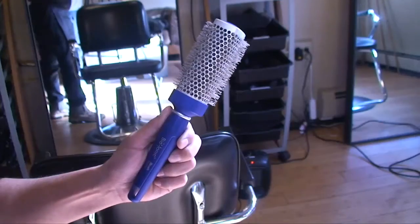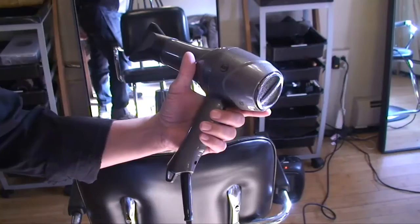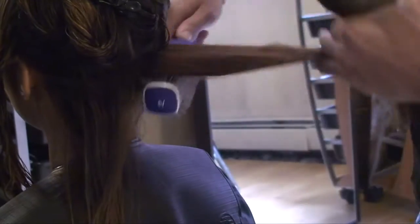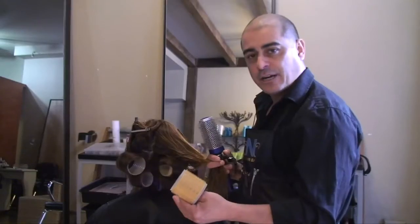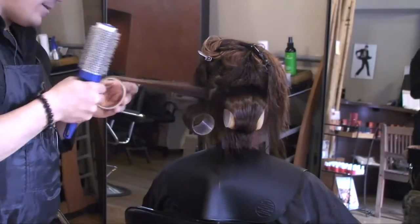I'm using an ionic brush and an ionic blow dryer as well. It is less damaging to the hair and helps prevent complete dryness due to the heat. What the ionic brush allows me to do is leave the most moisture in the hair. You can choose the Velcro size by the density and length of your hair, so you might be using fewer than what I'm using in the video today.